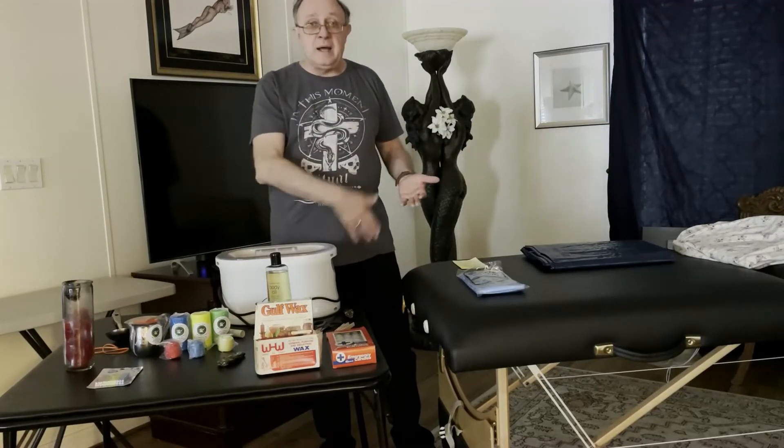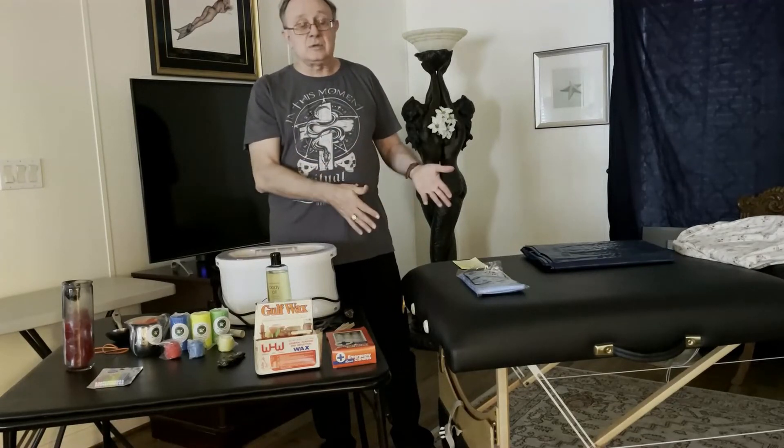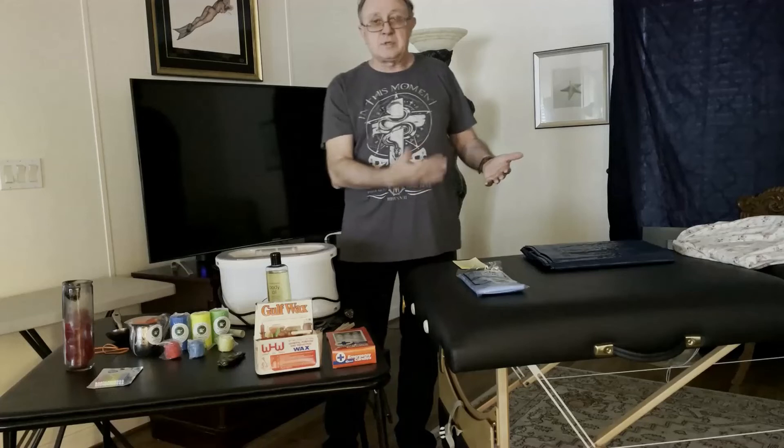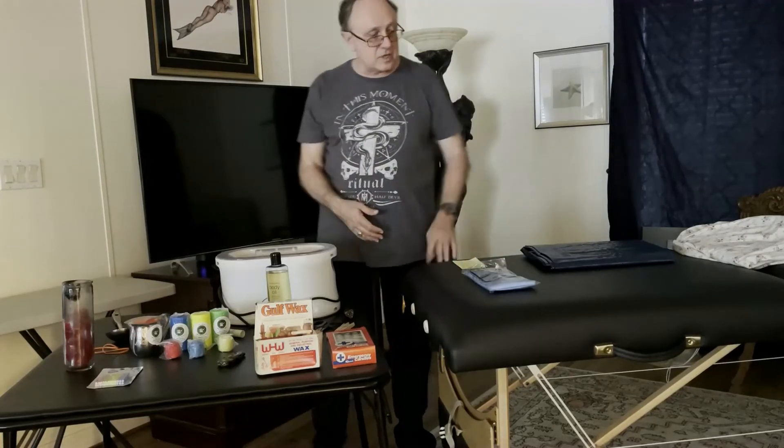Some people will use pallet wrap and wrap the table before, and that's certainly fine. To me, pallet wrap is a little more trouble than just using an inexpensive shower curtain.